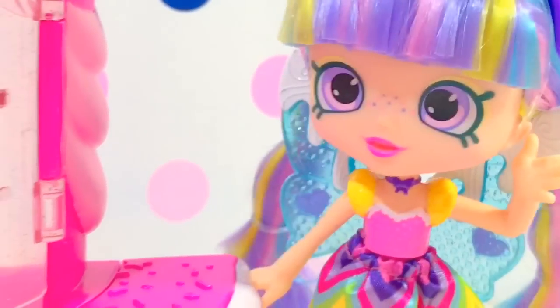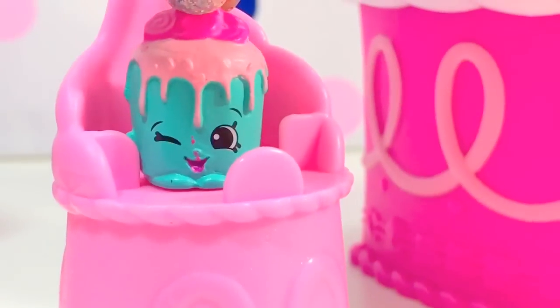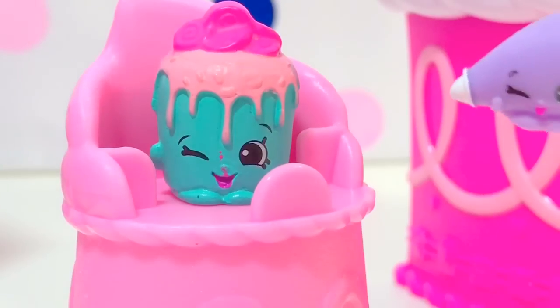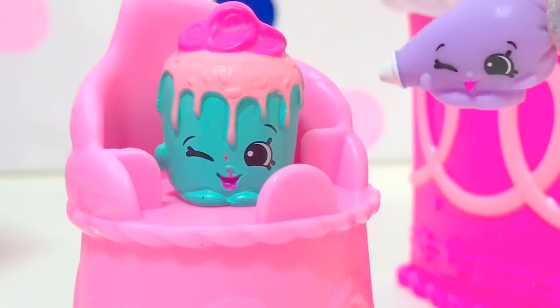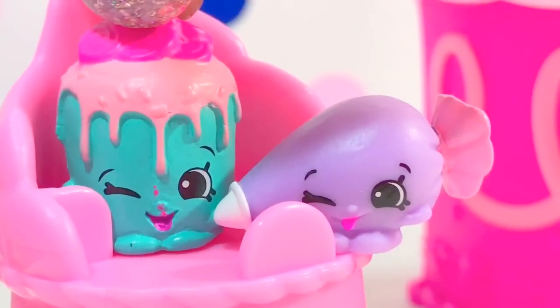Hmm, who took the slice of cake? Is it you, Kate? Definitely not me, because when I came here the cake was already missing. I heard some giggling on this side — hmm, maybe it's you Courtney? Not me! Of course, I'm so tiny, how can I take that big slice of cake?